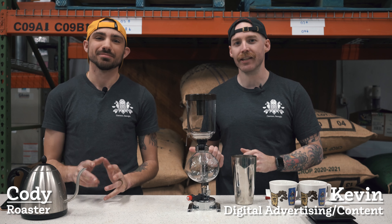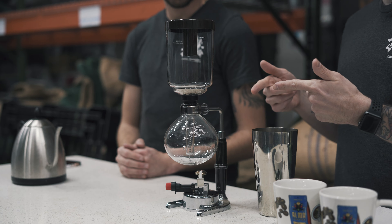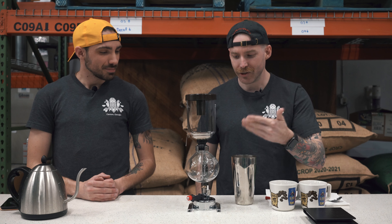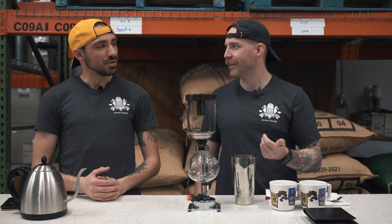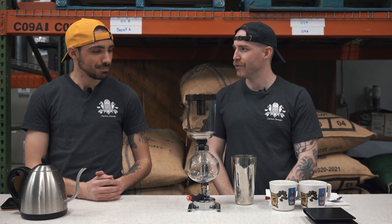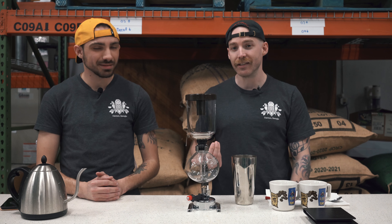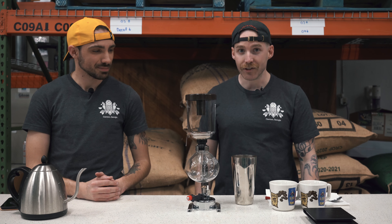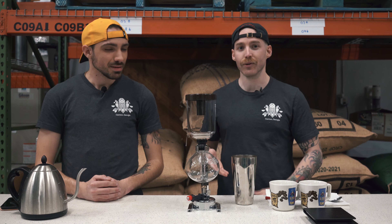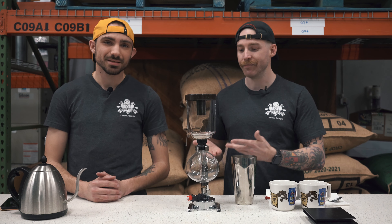What's up Alma Familia! I'm here with Cody, one of our main roasters here in the roastery. Today we have something really cool to show you. This is called the siphon — a coffee siphon, also sometimes referred to as a vacuum pot. Cody is very knowledgeable about this device, so he's going to walk us through how it works and how it brews coffee.